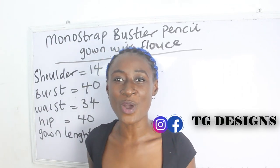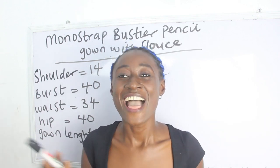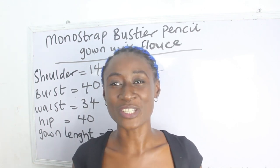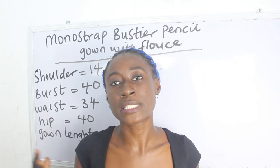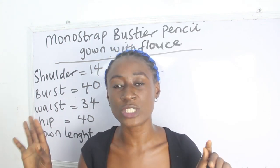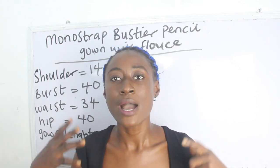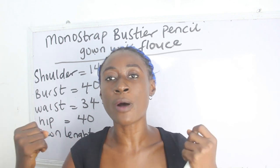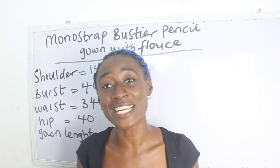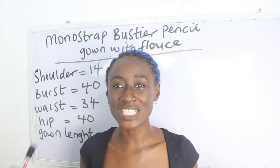Hi guys, welcome to my channel. If this is your first time, thanks a lot — don't forget to give this video a thumbs up, like, share, and subscribe. In today's tutorial we are going to make a simple video on how to cut and sew a monostripe bustier pencil gown with floss. If you are interested in learning how to draft the pattern, cut, and sew, then this video is for you.